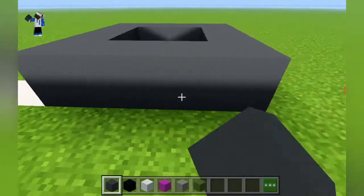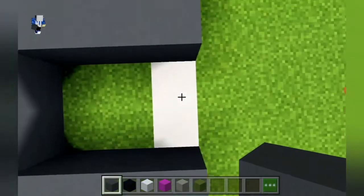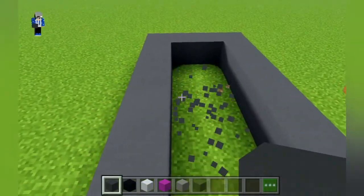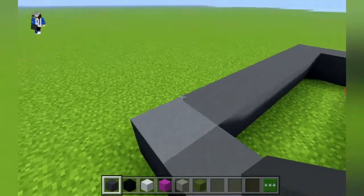Then on all the sides we do the same — we add another row of gray concrete, and we just do the same as what we did on the left, so it's like a four by four square. Now we can delete this gray concrete because that's just the marking.